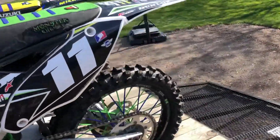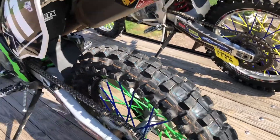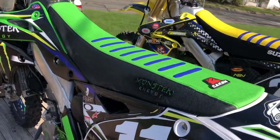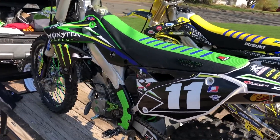We put a new back tire on, brand new one. I tested it out today — it looks good, rode very well. And the seat — you can see all the colors that I wanted are in the seat. We got a little bit of that blue that's in there.